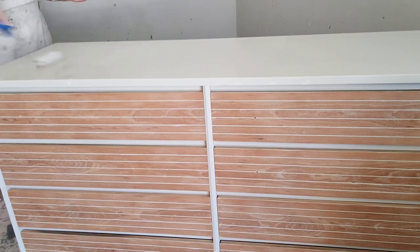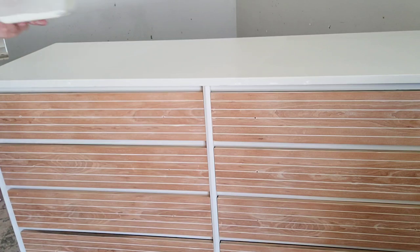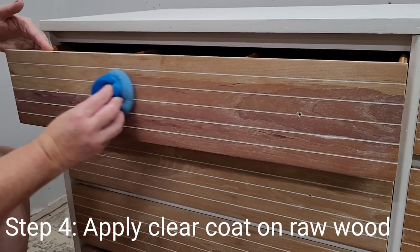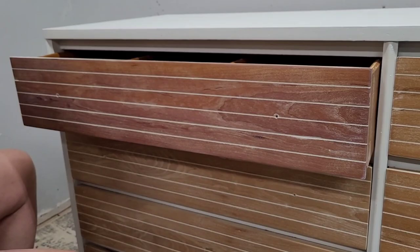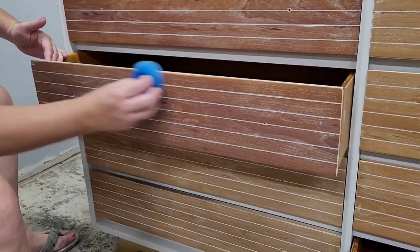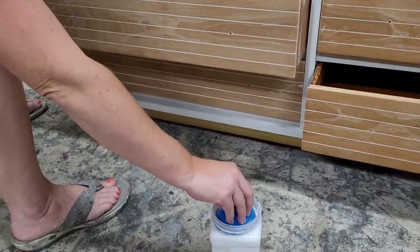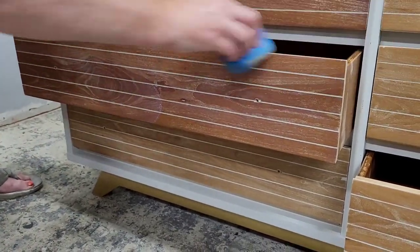Anywhere I couldn't use my roller — some of the smaller edges in the front — I came in with my Dixie Belle mini and cut those in with a paintbrush. Silk also has a built-in top coat, so I don't need to top coat this piece. I actually chose to leave the Silk raw because I love the low matte sheen of it. But on the drawer fronts I had that raw exposed wood, so I chose to use Dixie Belle Flat Clear Coat to seal it.